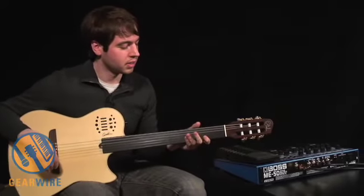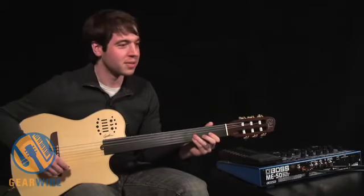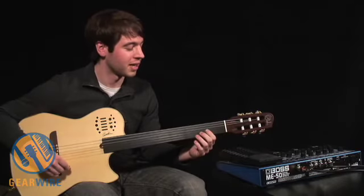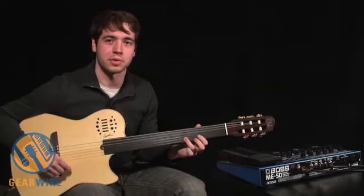This guitar combined with a good effects processor, and especially with a synthesizer built in, can really get you noticed on stage. I'm still a little scared to play this thing live for the shows that I have, but it's definitely something you have to work on and practice, just like you would learning a different instrument.